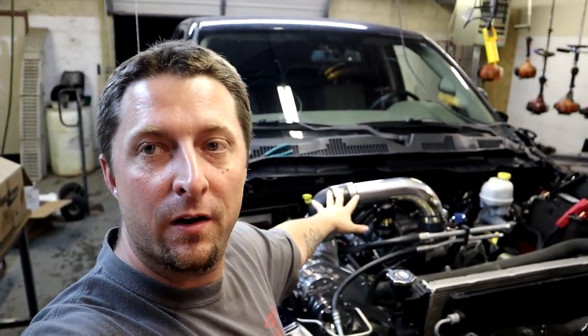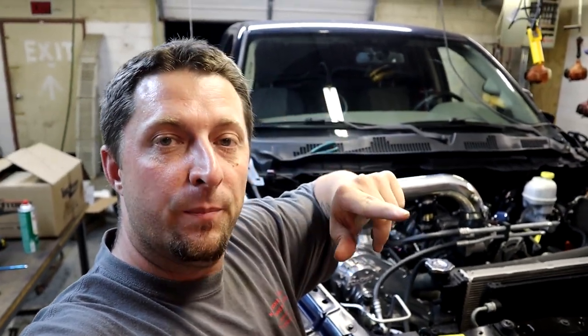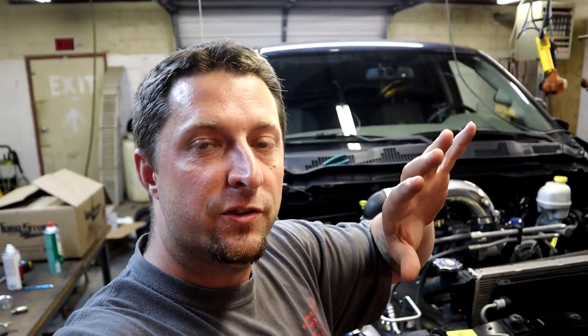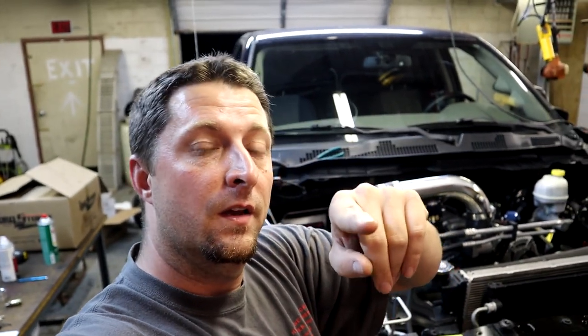It's been a long day and we're pretty much wore out, but we made a lot of progress on Project Storm. Still a couple more videos to drop — we gotta get the boost gauge installed, get the water methanol injection kit from Snow Performance installed, get the first tune in the truck, and then do the first start, which is right around the corner. Stay tuned, don't forget to hit that subscribe button, and we'll see you guys on the next one.